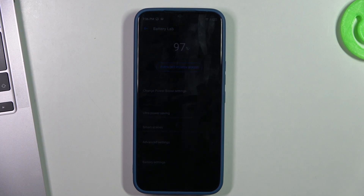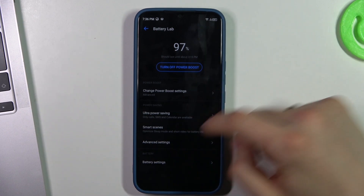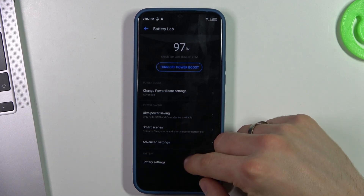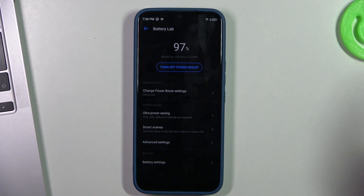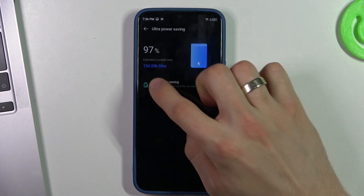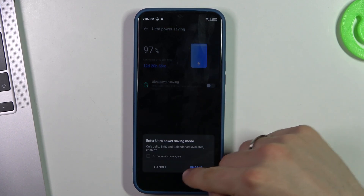This feature also enables auto-disabling of the screen after 10 seconds instead of after a minute. In this way your phone will live longer. But if you want to further prolong your battery life, I suggest enabling Ultra Power Saving Mode — just find it here and enable it, then click OK and Enable.